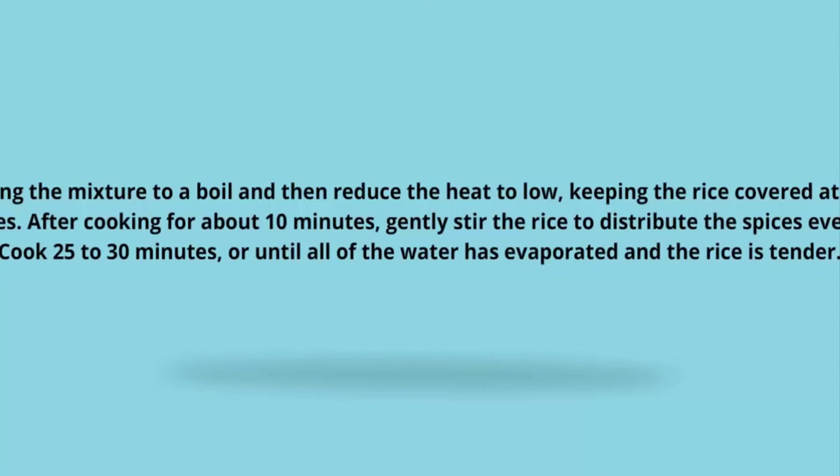Bring the mixture to a boil and then reduce the heat to low, keeping the rice covered at all times. After cooking for about 10 minutes, gently stir the rice to distribute the spices evenly. Cook 25 to 30 minutes or until all of the water has evaporated and the rice is tender.